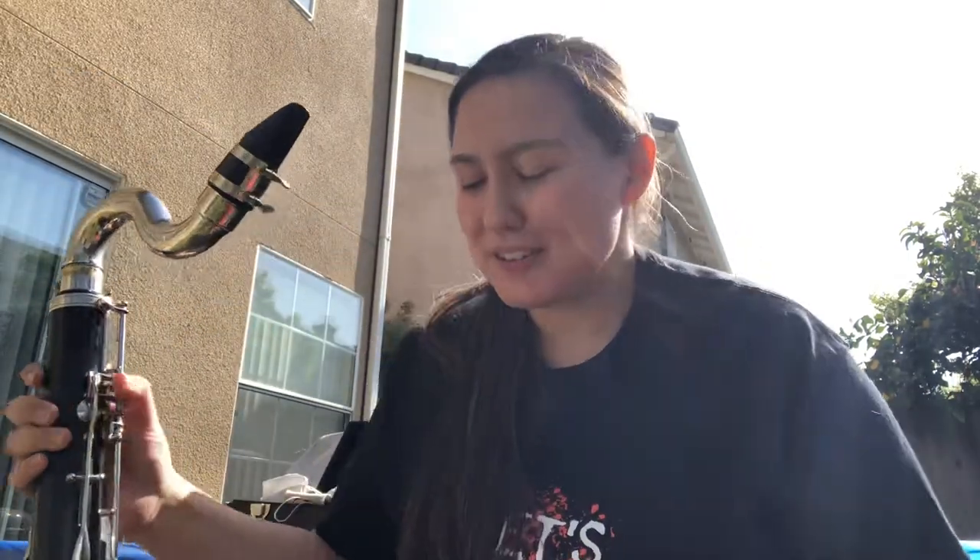Hi, my name is Vanessa Aguilar, I'm a bass clarinet player and a senior at Washington High School. This is going to be part one of a five-part series on care and maintenance of a bass clarinet.